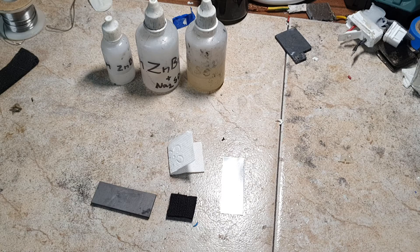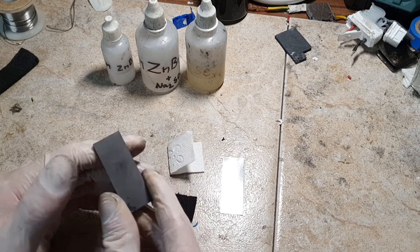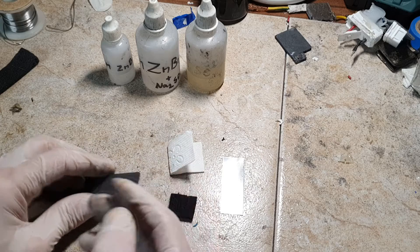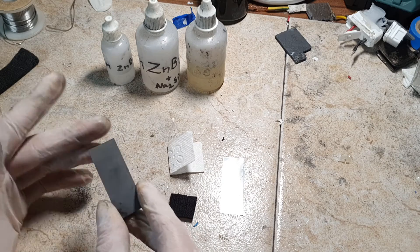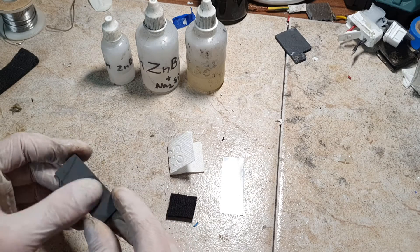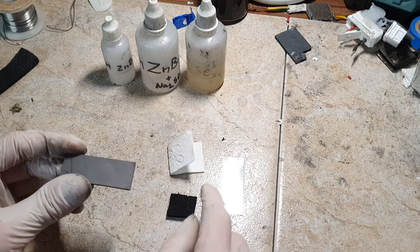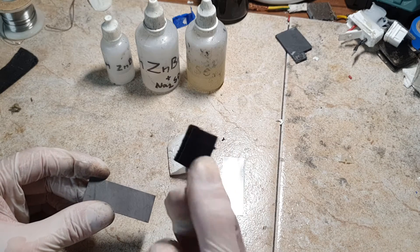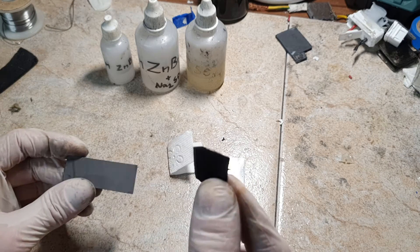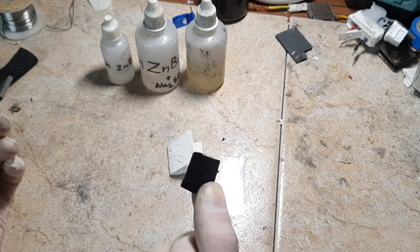First of all I will start with the positive current collector. The material I will use for the positive current collector is this graphite plate, but instead of a graphite plate you can also use graphite foil. For bromide batteries the positive electrode is made mostly from carbon-based materials, because carbon-based materials will not so easily react with the bromide. And here I have some activated carbon felt — this is not ordinary carbon felt but activated carbon felt. Instead of activated carbon felt, you can also use activated carbon powder; it's almost the same.